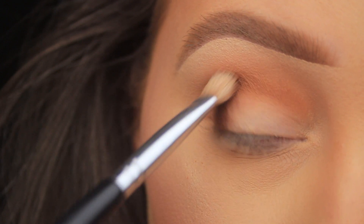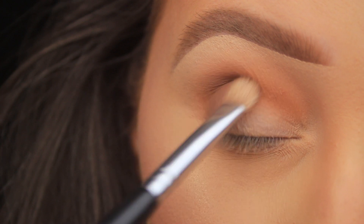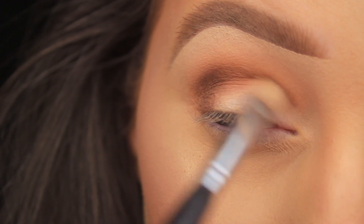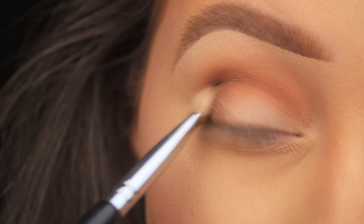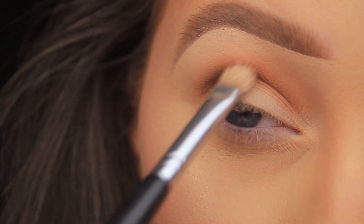I'm using a Sedona Lace EB09 universal blending brush to add Mug Cake down on the outer third of the eye and into the crease. I've started by keeping the color in an almost C-shape on that outer edge — that's where I want the depth — but I don't want harsh lines, so once there's little to no product left on my brush I'm very softly blending that edge across the crease.